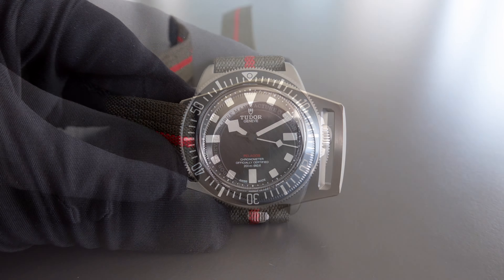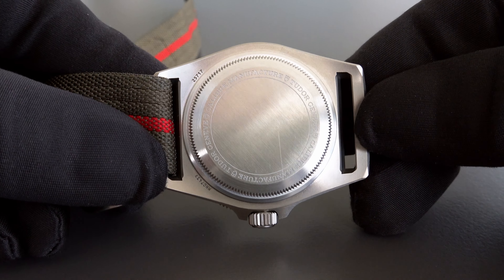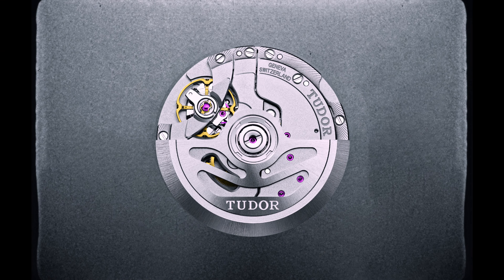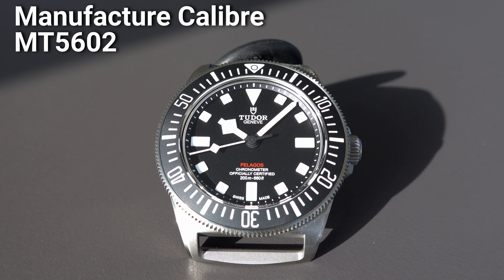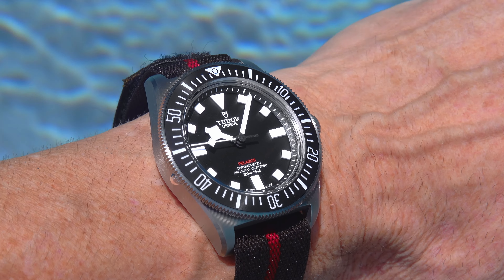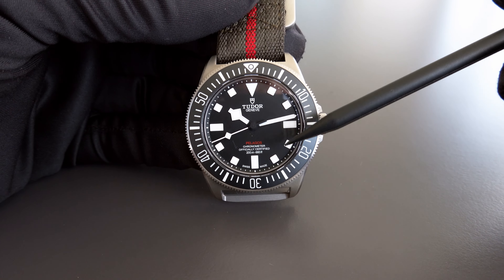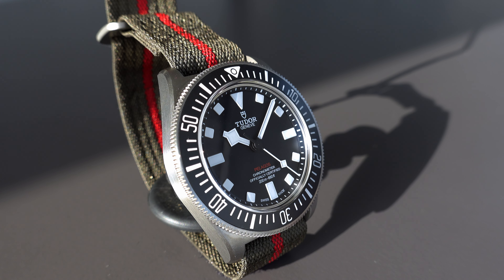There is no see-through caseback. The caseback is made of stainless steel — not titanium — and reads 'Calibre, Manufacture Tudor Genève.' It features an in-house movement: the MT5602. As you can clearly see, there is no date indication on the watch. For me this is not a disadvantage at all, because I very much like this clean dial. It is a matte black dial with an extremely strong, bright white contrast, making readability simply incredible.